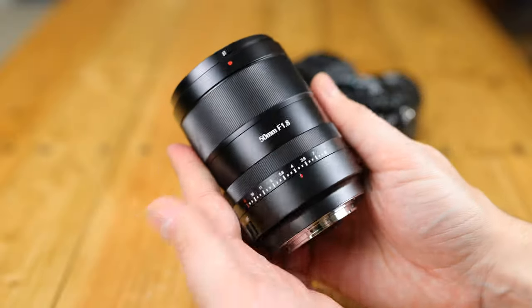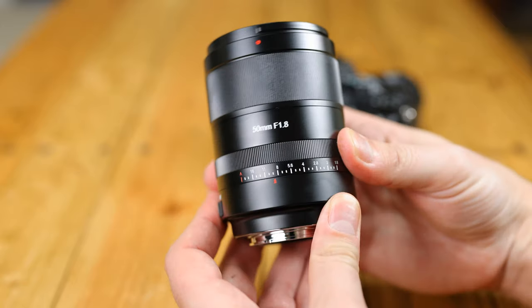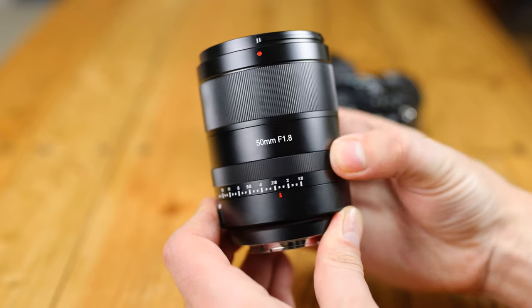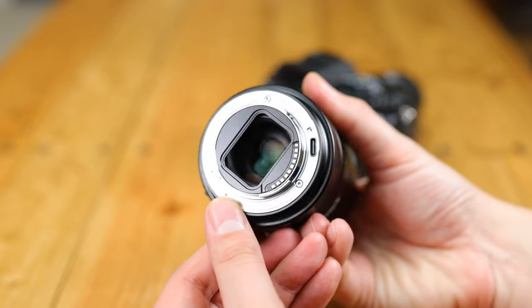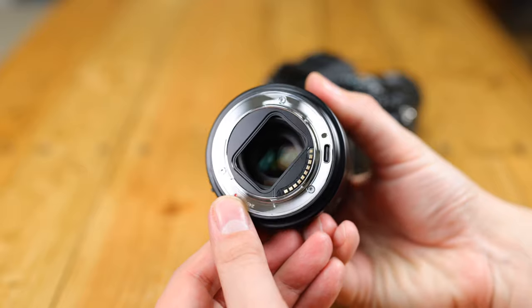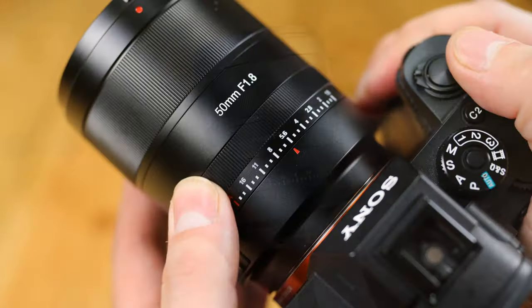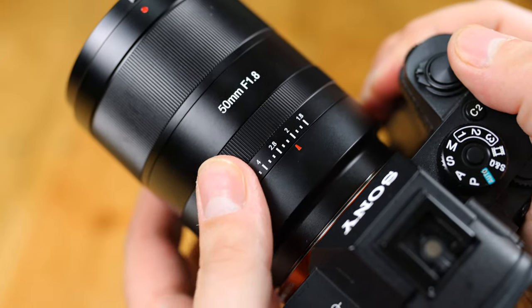This Seven Artisans offering is certainly a lot bigger and heavier than usual for a lens of this type, being just over 400 grams, but the metallic build quality is a cut above, feeling lovely and solid. Unfortunately, no weather sealing can be seen here, although we do at least get a metallic lens mount with a USB-C port for future firmware updates. On the side, we also get an auto-manual focus switch, as well as an aperture ring.